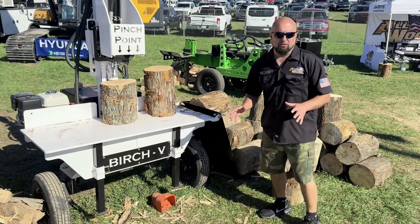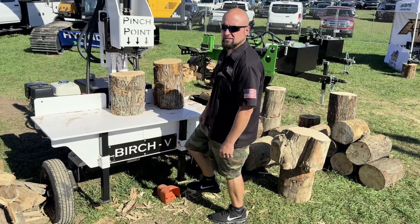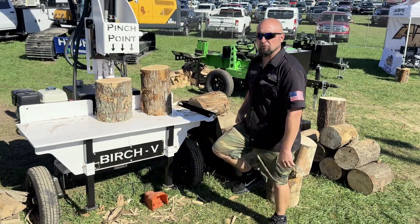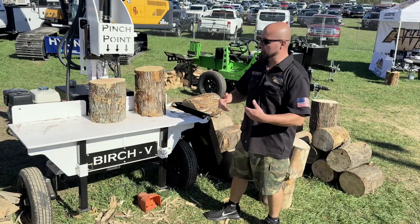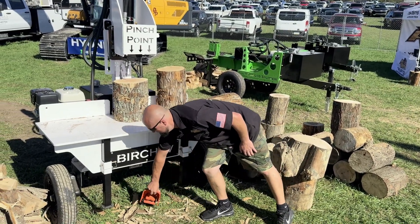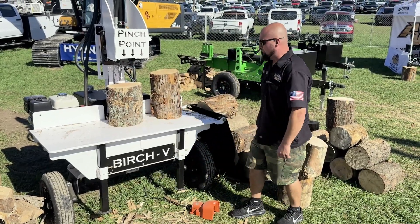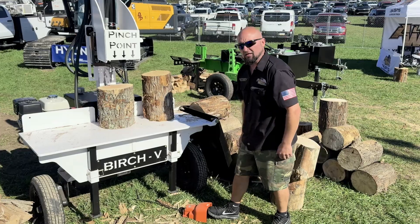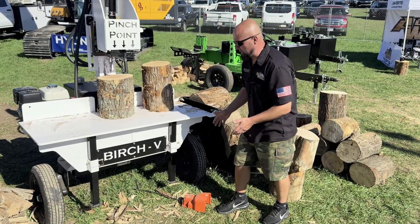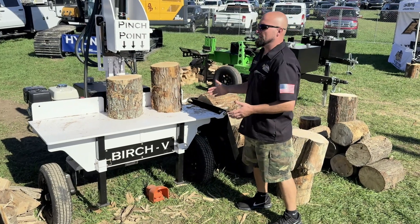The best part about this is the adjustability. If you look at everybody else's machine, everybody's foot is on the same side the same way — you have to pick your foot up a million miles to make the foot switch work. Here, everything's on the ground, heels on the ground. If you're left-handed, we can move it over. If you've got a big piece of wood, we can move it over. The adjustability of the foot switch is really where it's at.